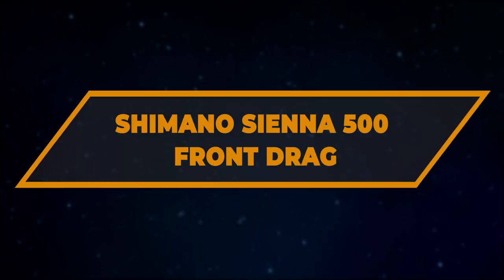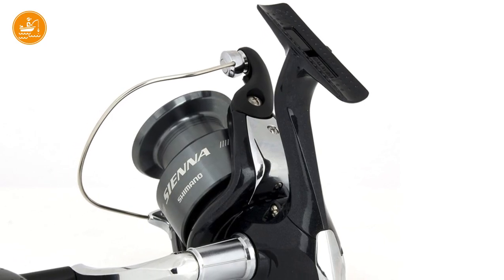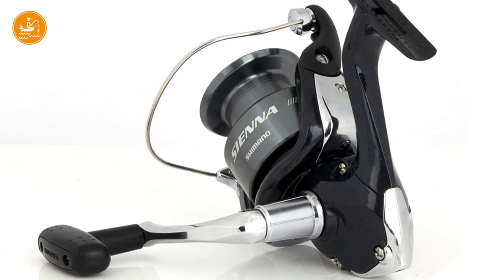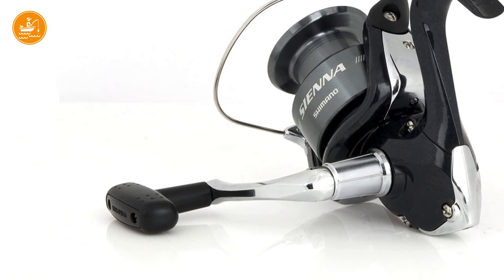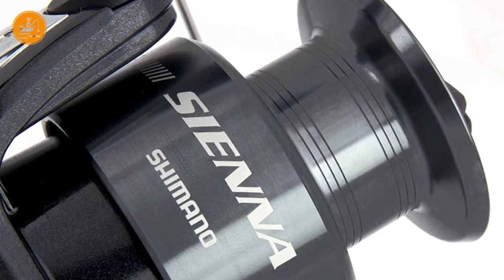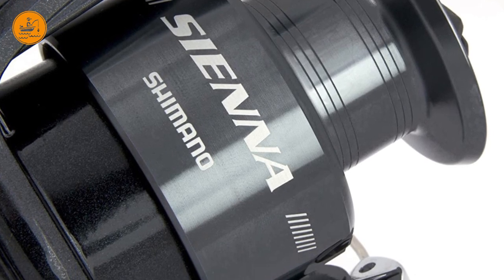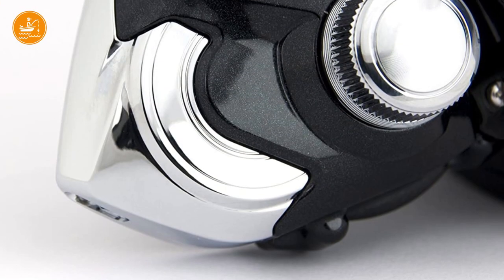Number 9: Shimano Sienna 500 Front Drag. This Shimano Sienna FD is one of the top Shimano spinning reels out there right now, especially if you are just starting out. The robust design is made to last. The drag knob is placed at the front of the reel on top of the spool — this is why it's called a front drag. Most of the time this is a matter of preference, as front drag systems are easier to adjust in the middle of a fight.